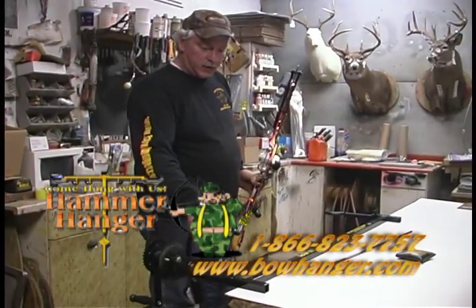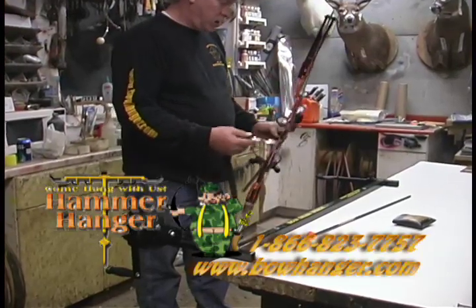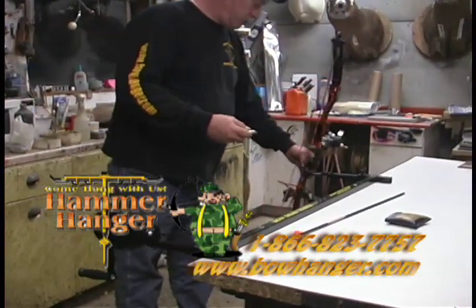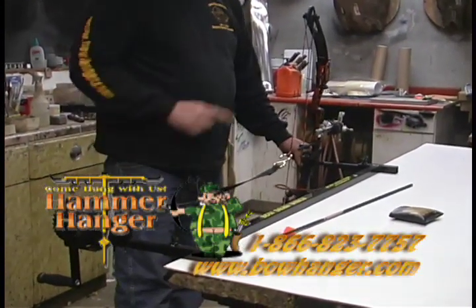What this product here is, is it's called a bow draw winch. And what this is used for is for drawing a bow back for doing tuning. And what you do is you slip the handle into here and then you can hook your hook onto your D-loop.